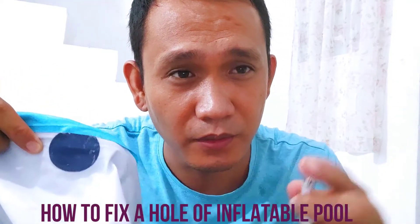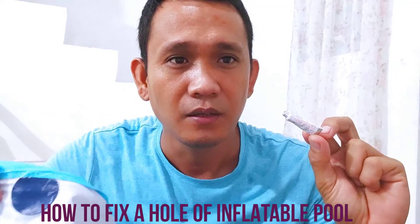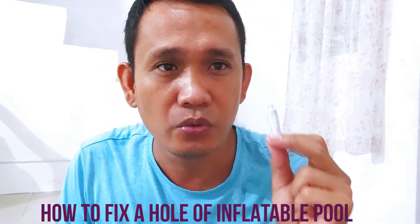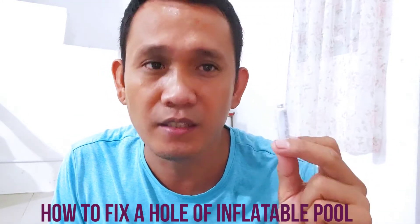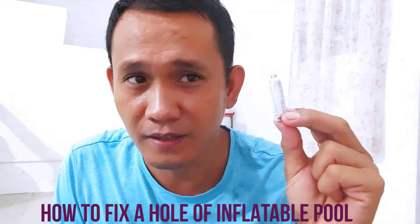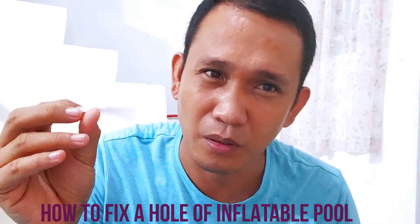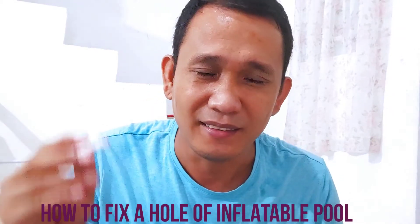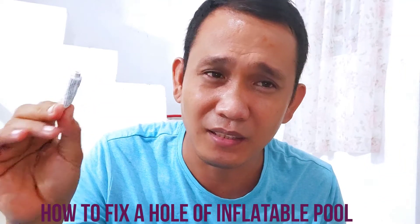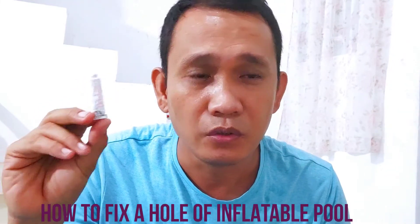Very effective! So I ordered it from Shopee - it only cost 29 pesos. At the end of this video, I'll show you the online shop where I ordered this. So okay guys, if you have a problem with your inflatable pool - those unnecessary holes that we didn't expect - that's the solution to this.